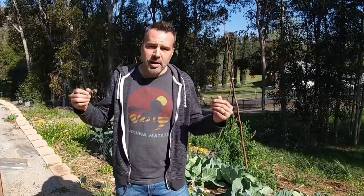HoseLink was also kind enough to offer a discount code for all of you — I'm going to put that in the video description, so if you want to go out and buy one right now you can head over there and get a discount. Thank you to HoseLink, thank you all for entering, and we'll see you next time.